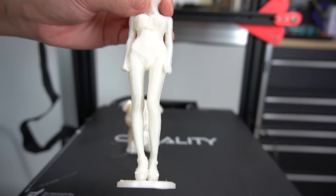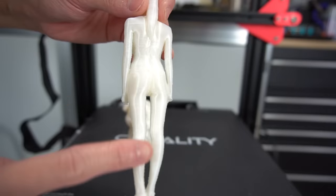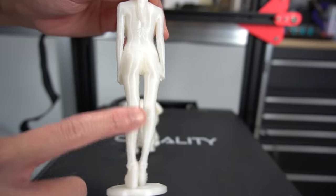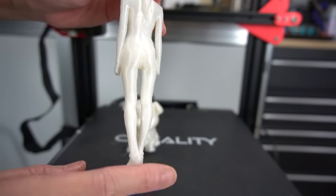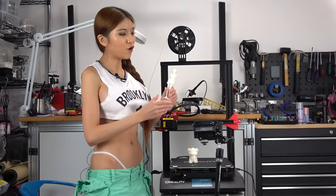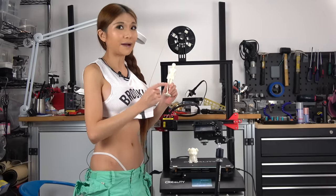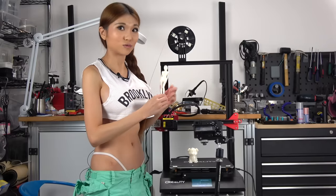The CR-10S Pro really handled it really well. Again, some artifacts on the side, but that's easily dealt with in the slicer — I don't think that's a hardware problem. If you would like your own little 3D statues of me just like this one, you can buy one in my Shadeway store, the link is in the description box.